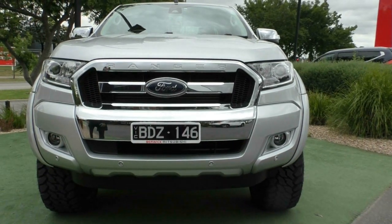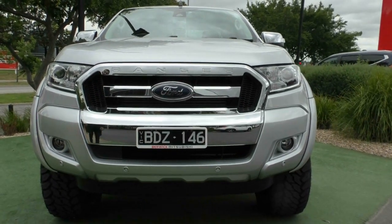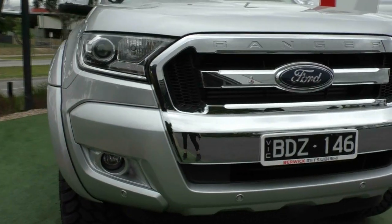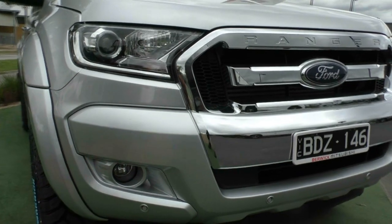Along the front, down the bottom, you have also got your colour-matched parking sensors. Nice updated headlights in the 2017 model with the projector beam, which gives you a very clear beam of light. And down there you have also got the fog lights fitted.